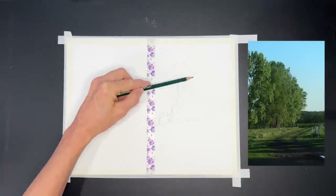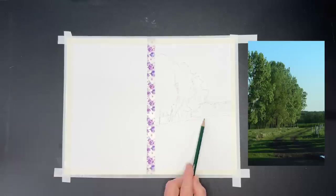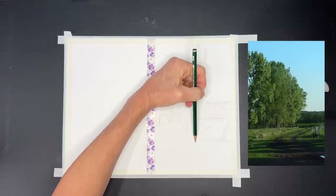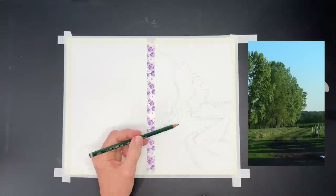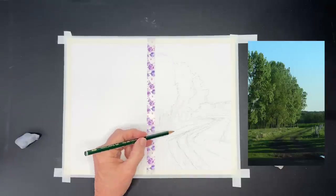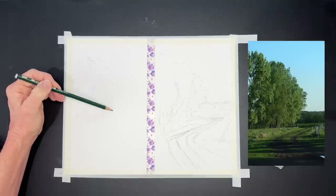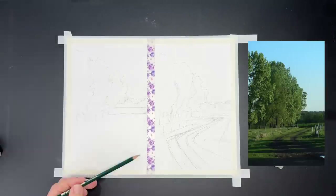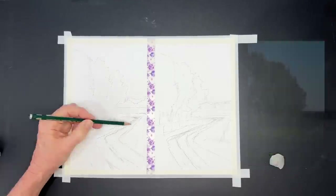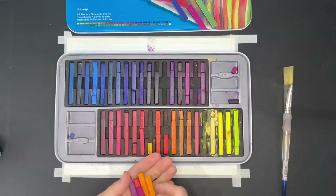Here I'm sketching out the basic composition. It's a pretty simple composition, and I am speeding this up substantially because you can't really see the sketch anyway. I'm using a very light pencil - not trying to get any serious detail, just enough to block in the big elements and shapes. Really speeding up the second one here too.